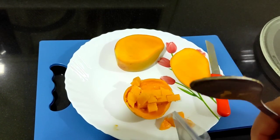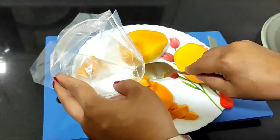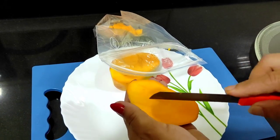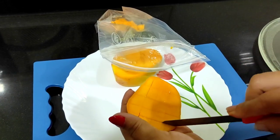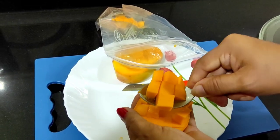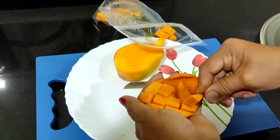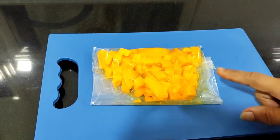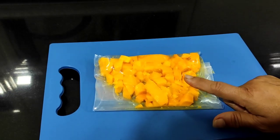Now we will transfer these pieces into the ziplock bag. Here I have cut the mangoes into cubes and now I will leave this in the freezer section for overnight freezing.